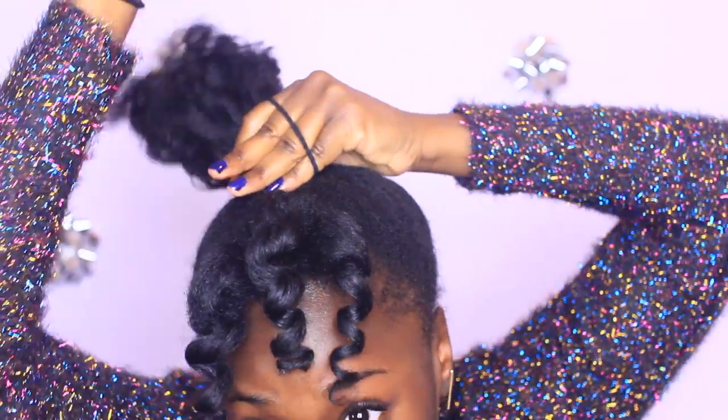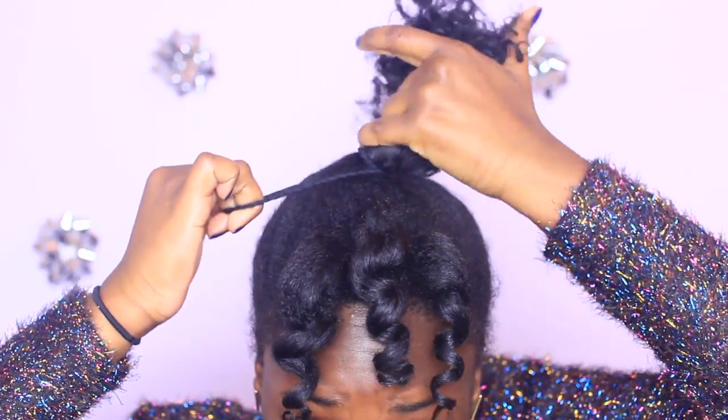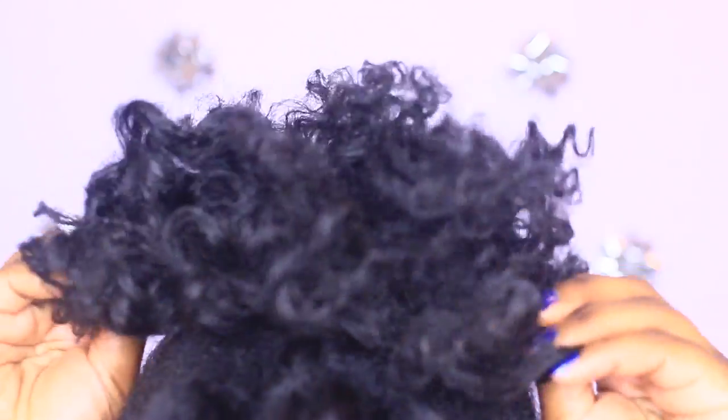Securing it with the hair tie, looping it about two times over, creating the dopest ponytail ever. Next, grab some pins and fluff your hair out a little bit.